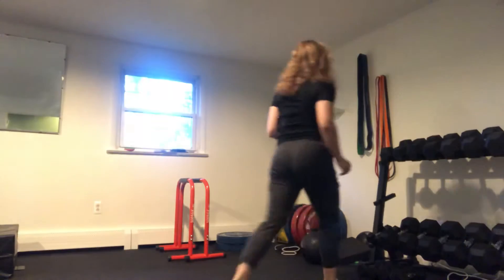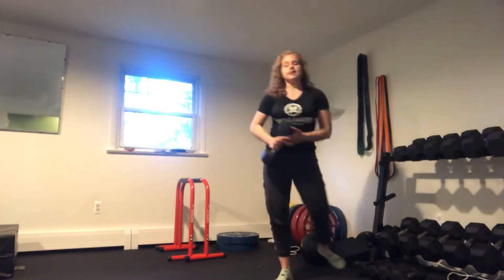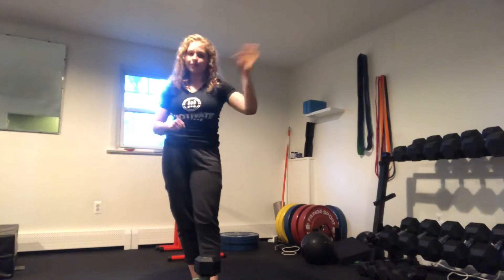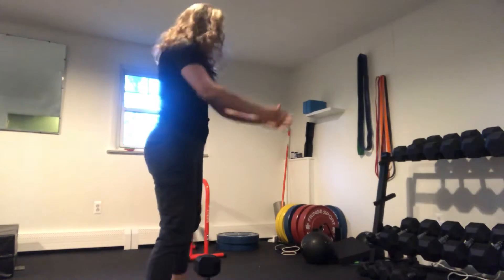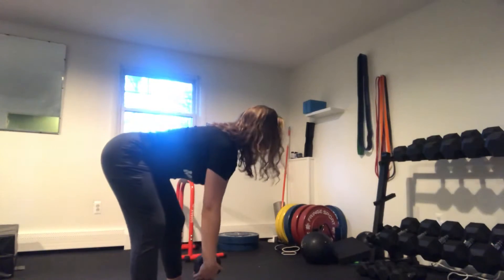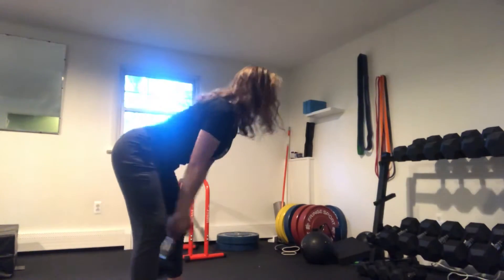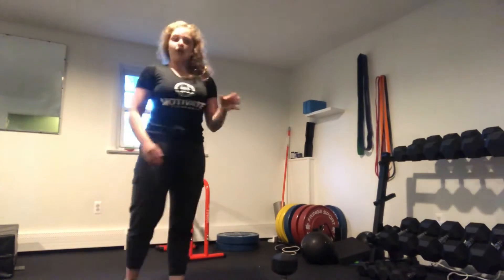Then we're going to move on to the next two exercises — we're going to be doing a kettlebell swing. You can grab any dumbbell you have that's a little bit heavier, or you can load up a bag and hold it by the handles — anything you can hold for a little bit of weight that you have a real good grip on so that it doesn't go flying. Hinging at the hips, we're going to bring it back and drive forward. Come back, drive forward.